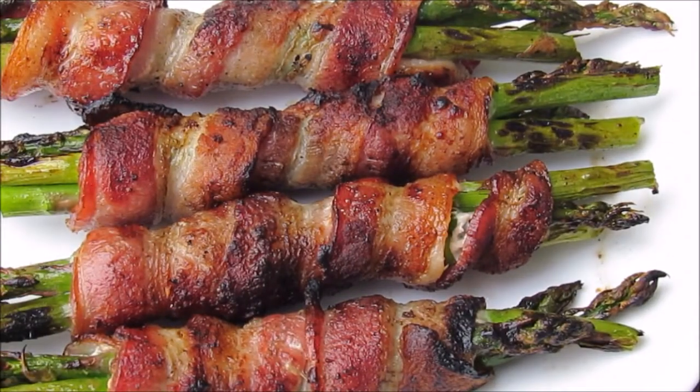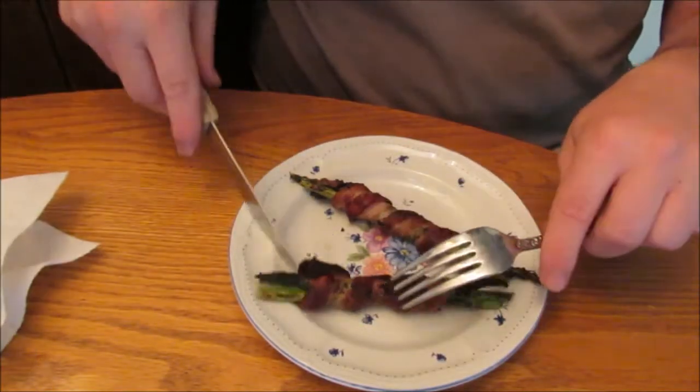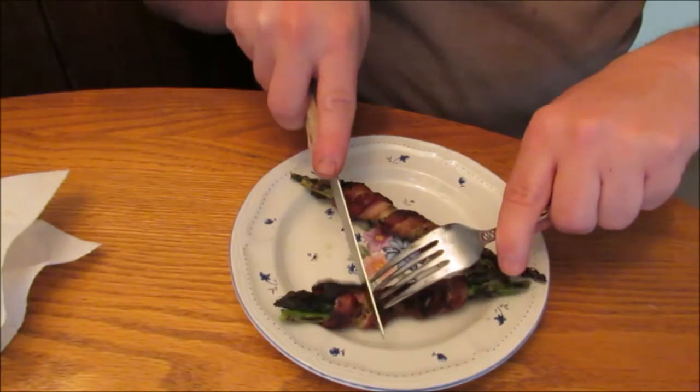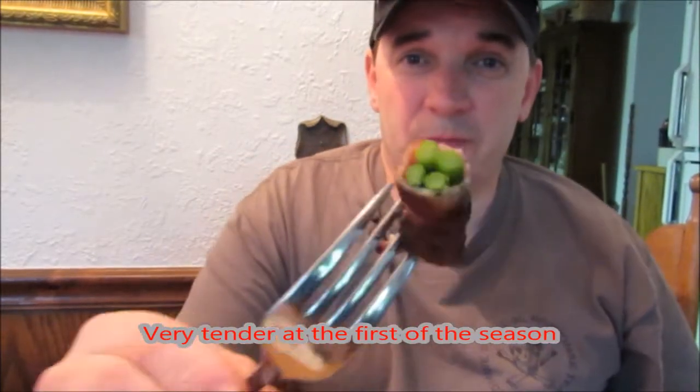This is the finished product — great served as an appetizer or a side dish with steak or just about anything. I've also had just grilled asparagus spritzed with a little bit of lime juice. You can cut these into smaller pieces and serve them as an hors d'oeuvre. This is the real reward — actually getting to eat it. This is the first of the season, and you need to try this yourself — it's absolutely wonderful. As a side note, always check with a local expert before consuming any wild plant — better safe than sorry. This is Darren with East Woodland Survival, thanks for watching, hope to see you in the woods.